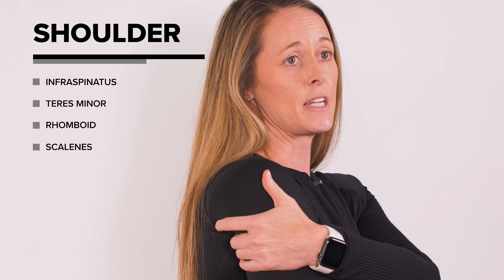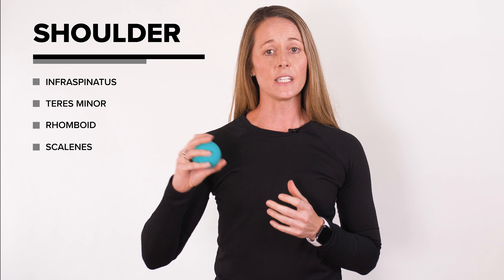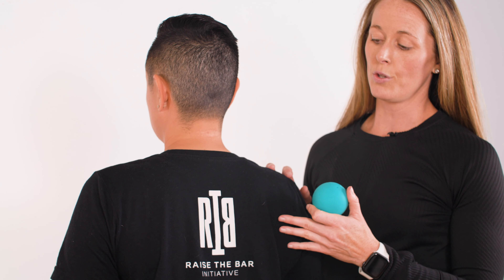Dr. Abby Mark back again to work on your shoulder complex. A lot of people have problems with the shoulder in general — a lot of it has to do with poor posture or sports. A lot of people in the powerlifting community struggle with external rotation to get under a bar, and one of the problems they have is tendonitis. The muscles we're going to hit hard are the infraspinatus, teres minor, and then we'll come up into the rhomboid and scalenes.